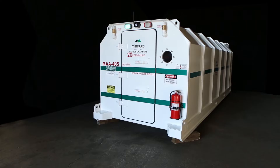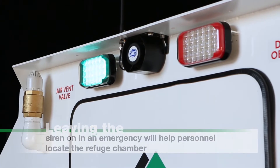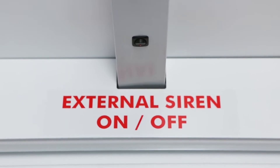Lights and siren will automatically activate via the motion sensor. Please note, leaving the siren on in an emergency will help personnel locate the refuge chamber. If the siren does not activate, turn it on at the switch located above the door.